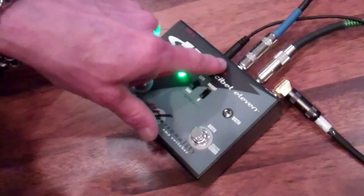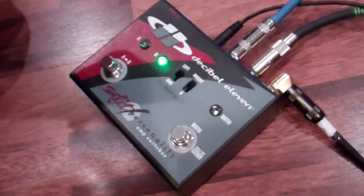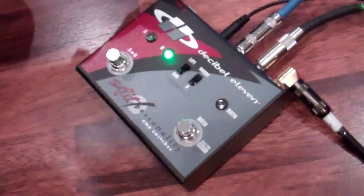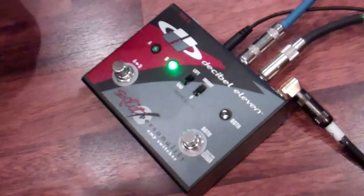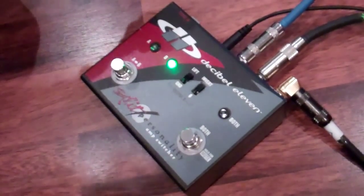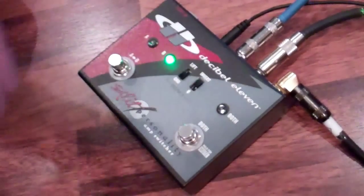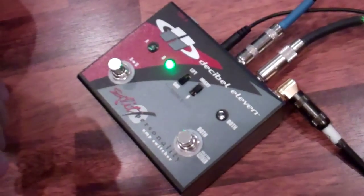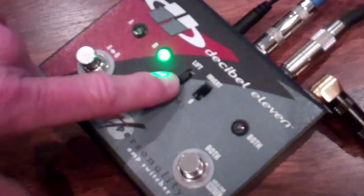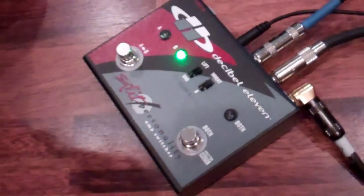Now, output B is also transformer isolated, which allows a ground lift. Here's the cool thing — if any of you guys have run an ABY Switcher before, most likely you've run into a ground issue when you're running two amps. So when I plugged in the Rivera initially, I had that — you can hear a little bit of ground noise. Well, the good thing is, push it to lift, voila, ground noise is gone.